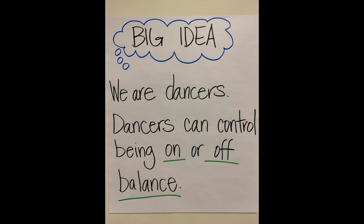It's time for our big idea — the most important thing I want you to remember from our lesson today. Our big idea is: we are dancers. Dancers can control being on or off balance. We're going to explore some different ways we can balance and different things we can do to make our balances more or less stable.